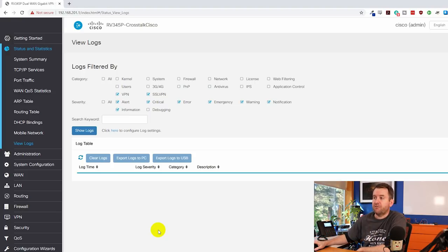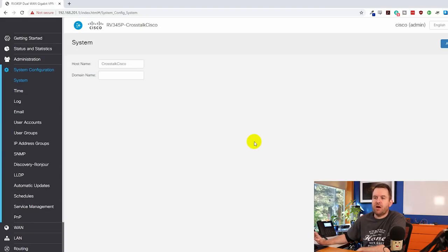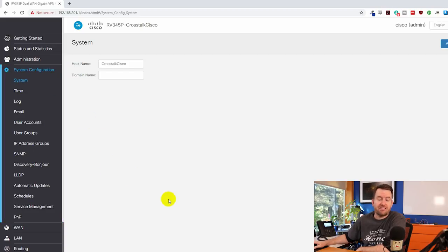Under Administration you can see your firmware version, upgrade manually or from cisco.com — mine came with the latest firmware. It also allows general diagnostics like rebooting and managing certificates. System Configuration is where you have a lot of the more general settings: schedules for things like content filtering during business hours, user accounts and groups, administrators, SNMP, NTP, email and SMTP settings for the firewall.